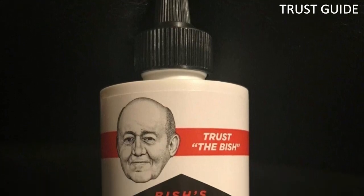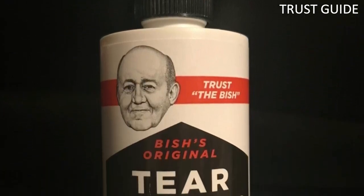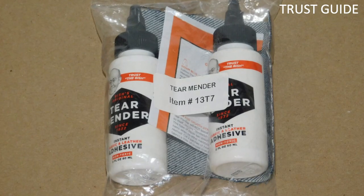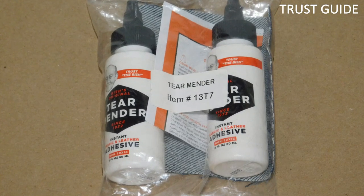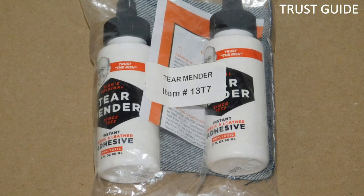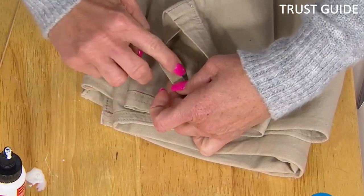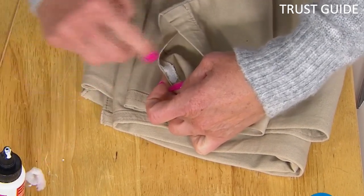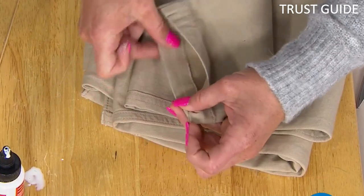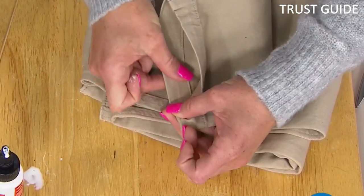It forms long-lasting and permanent bonds to fabric and leather that are waterproof, flexible, and UV-resistant. Though it is safe to use on leather, it can also be used on fabrics found on backpacks, shoes, and sweaters. This water-based leather glue dries in just 3 minutes and can be washed 15 minutes after application, leaving behind a permanent bond. The only downside is that it does not dry clear.